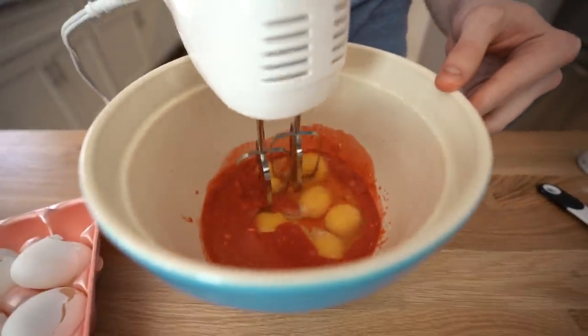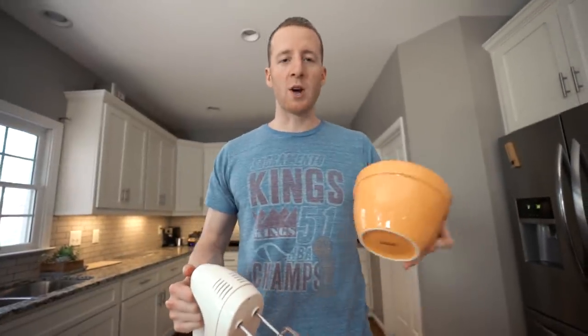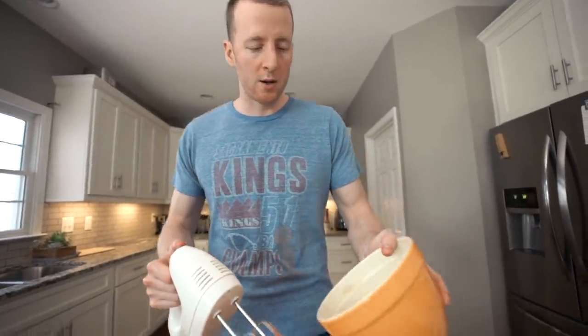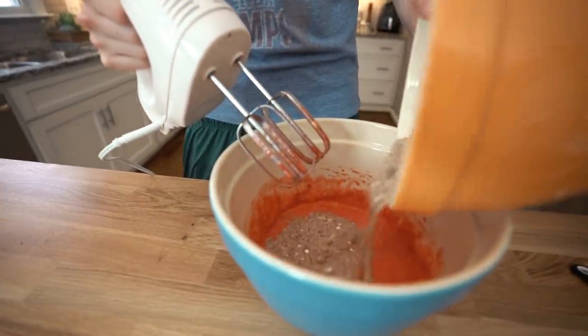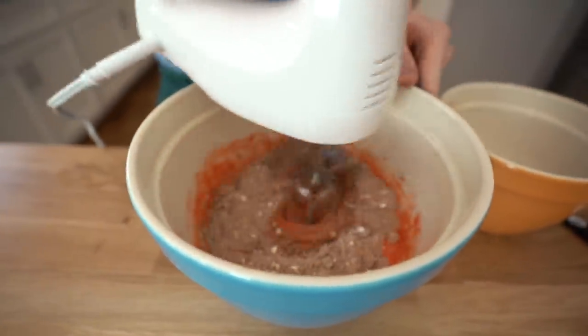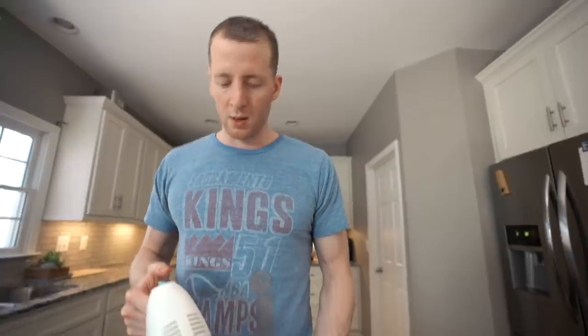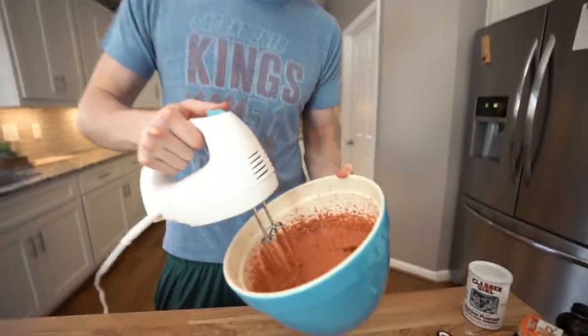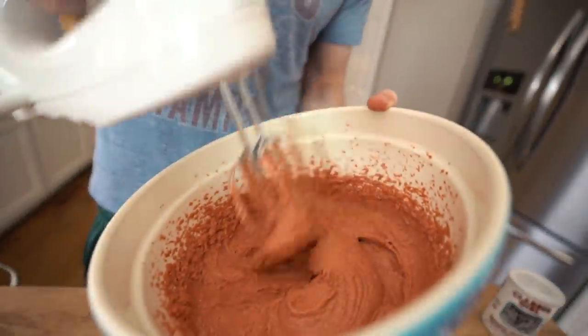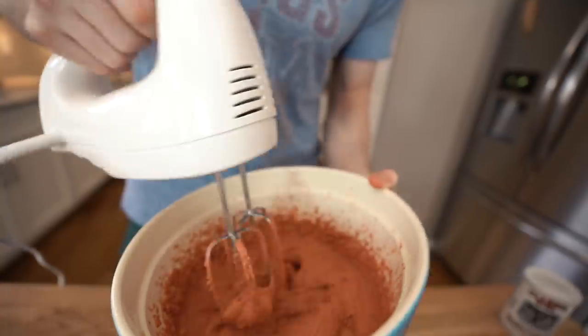Okay, now just blend this together. I'm going to add the dry ingredients in two parts — add a half of it, then the rest. Check out the consistency here — this is pretty thick. This is going to make a nice cupcake.